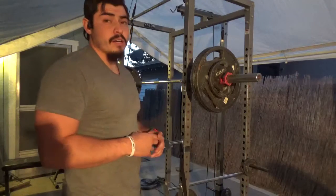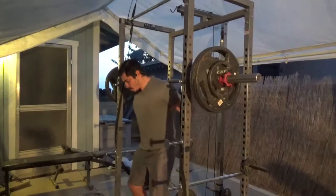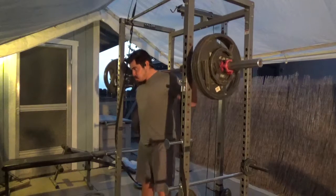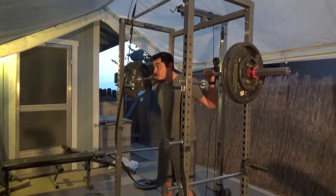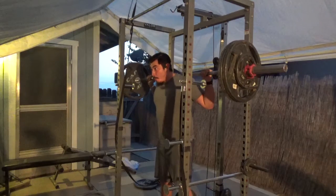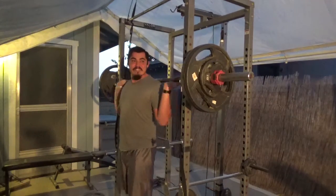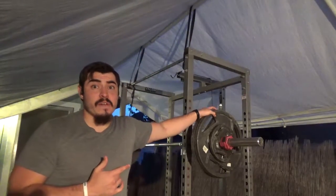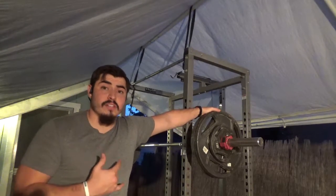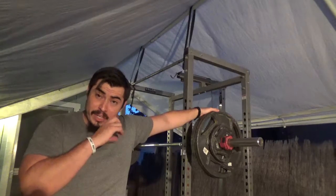7 sets, 2 reps. You've got to make sure when you're doing the 7 sets of 2, it's got to be heavy — where you struggle lifting it, but you can still get it done for all 7 sets. Currently this is it for me. We'll see if I have to drop the weight the further I get into it.